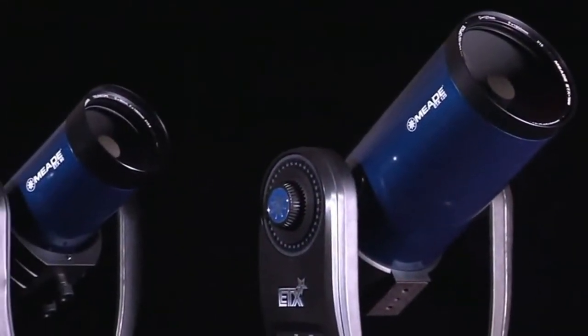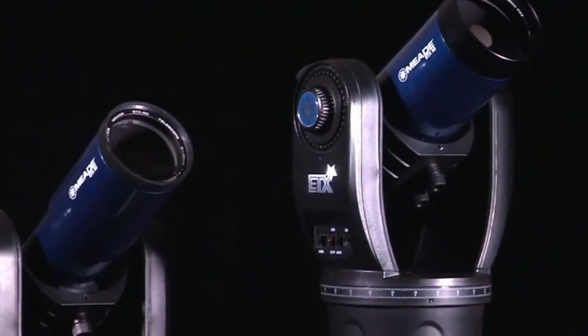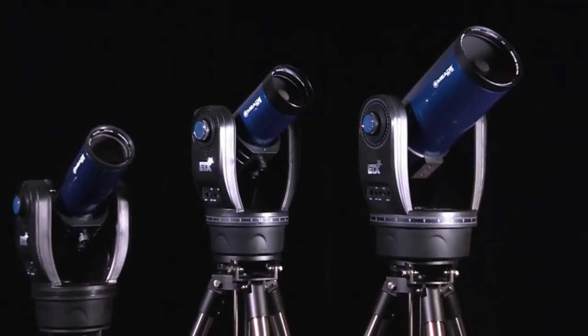Whether you are hiking, camping, or in the backyard, the ETX Observers are made for observing anytime, anywhere. With go-to and tracking capabilities, these are the ultimate portable computerized telescopes.